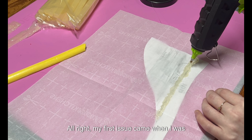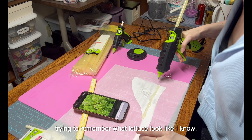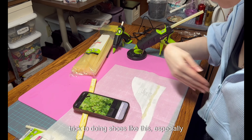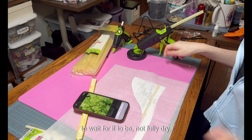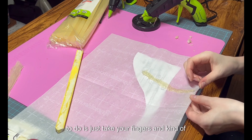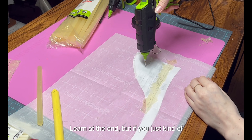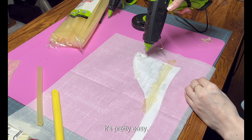My first issue came when I was trying to remember what lettuce looked like — yes, I know — so I just got my phone out and pulled up a picture. The trick to doing shoes like this, especially if you're trying to get texture, is you have to wait for it to be not fully dry so it's still a little tacky and not too hot so you burn yourself. Just take your fingers, pull it and adjust it, and you can always cut it if you're not happy. If you just pull it and shape it as you go along it's pretty easy.